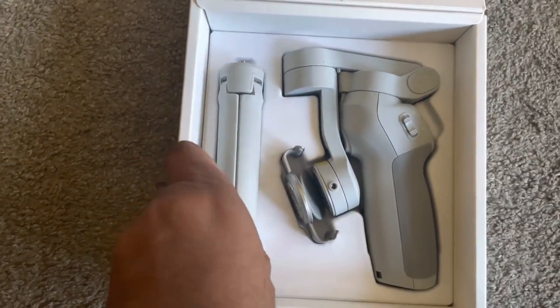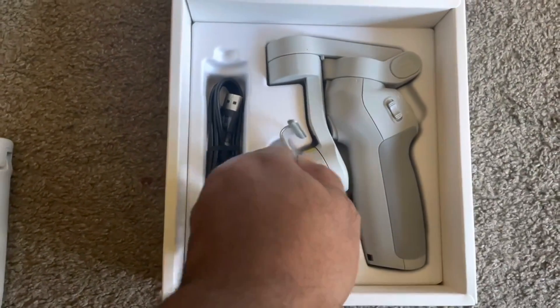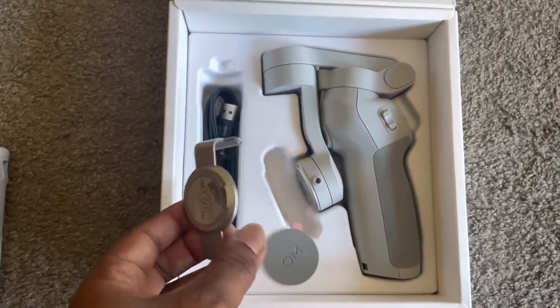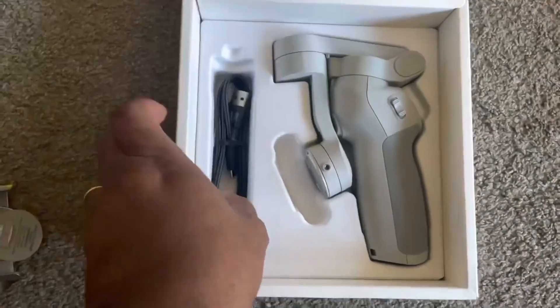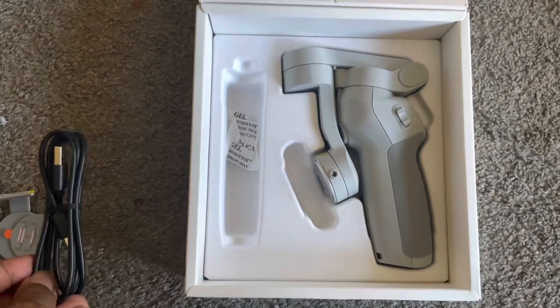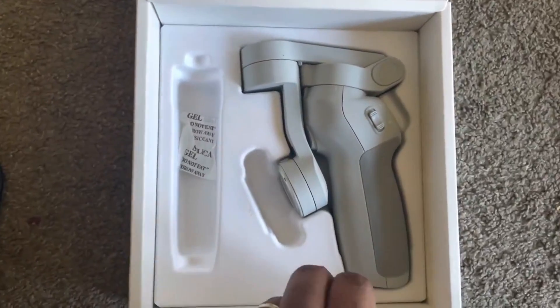The grip tripod, the magnetic phone clamp, the storage pouch, the power cable, the wrist strap, and the DJI OM4.